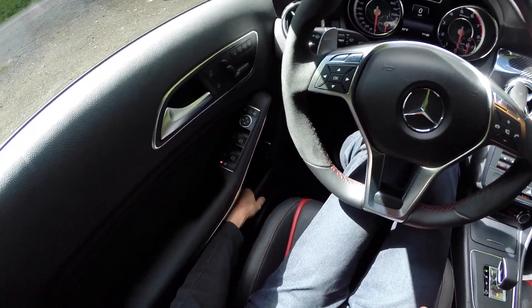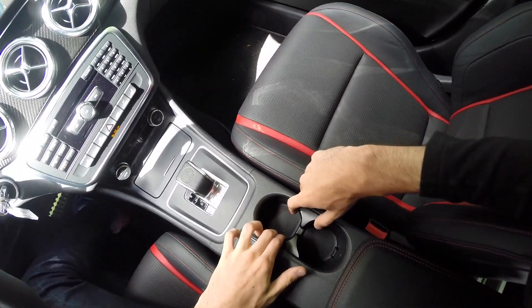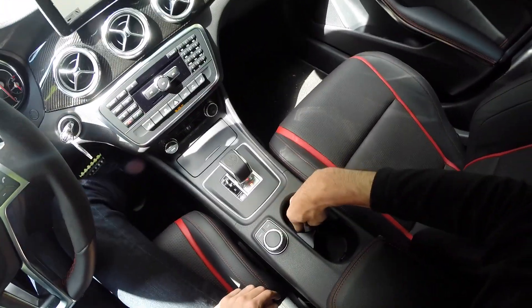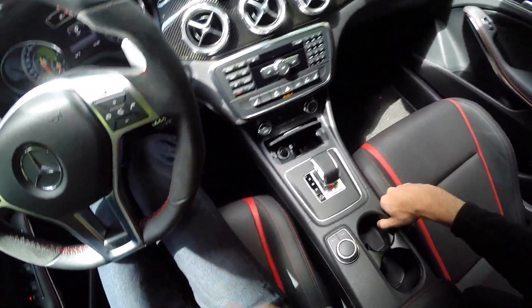For storage, you have a little bit in the door. The two cup holders here are not American-sized — they're very German-sized and pretty small. You can't fit a big gulp in there, but that's something you'll have to live with if you're an American wanting a larger cup holder.